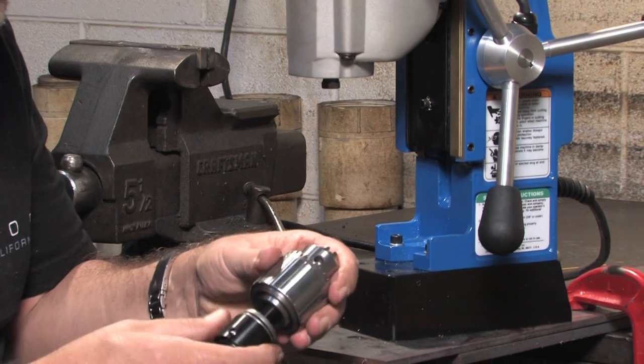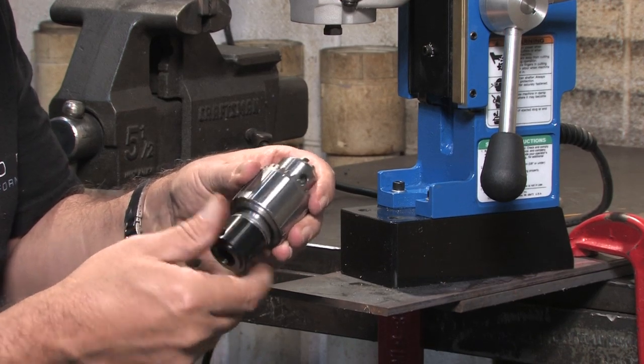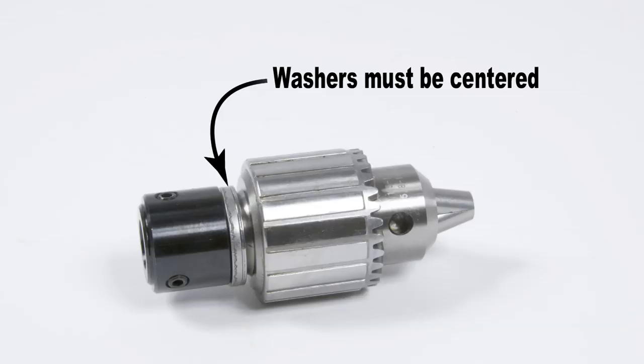Screw the adapter onto the drill chuck. Be sure the washers are centered on the adapter when it is tightened. If they are off center, wobble it.